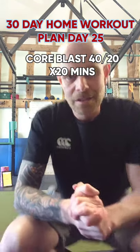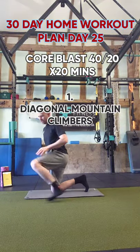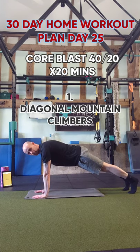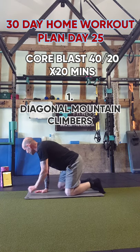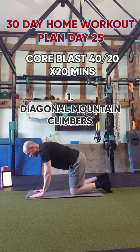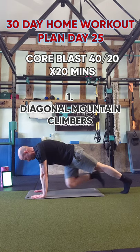First exercise is mountain climbers diagonal. Hands on the floor, up on your toes, good posture, and you're going to go diagonal to the opposite knees. Stand by, we're going to do this for 40 seconds. Keep your technique, no need to rush. Focus on your breathing as well.